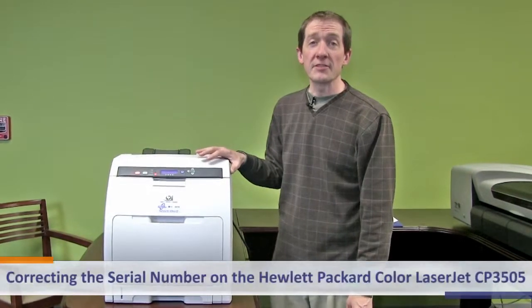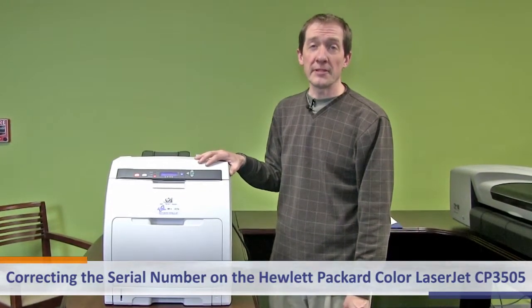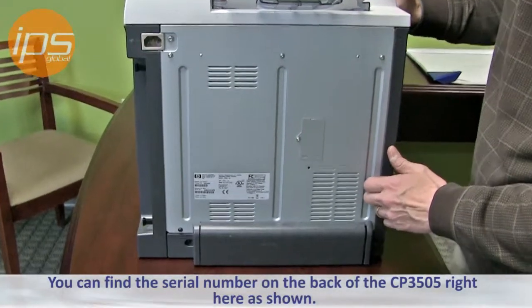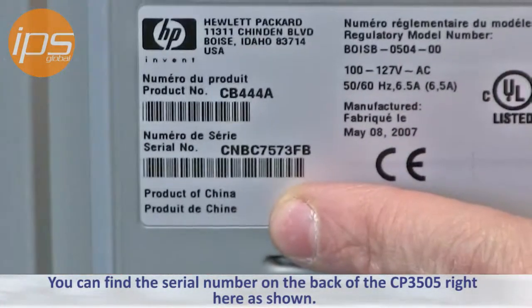Today we are going to review correcting the serial number on the Hewlett Packard Color LaserJet CP3505. You can find the serial number on the back of the CP3505 right here.